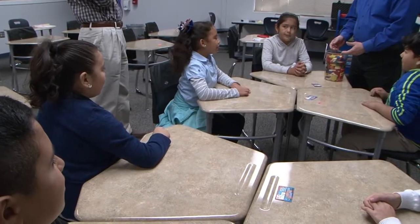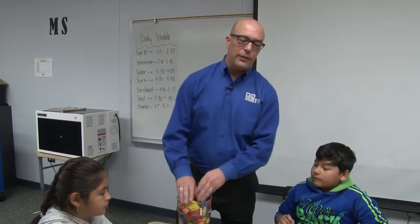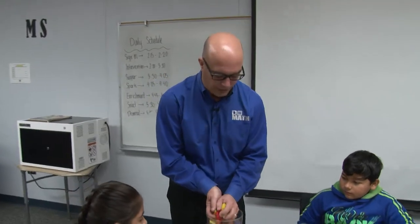What we're going to do is work with some pattern blocks. Have you guys ever used pattern blocks or seen them before? You've seen them before? I'm sure you guys have — you're in 4th and 5th grade, I'm sure you've used these at some point in your life already.